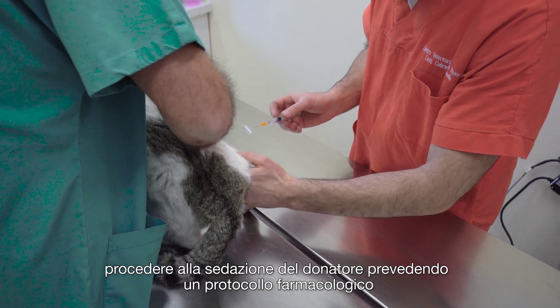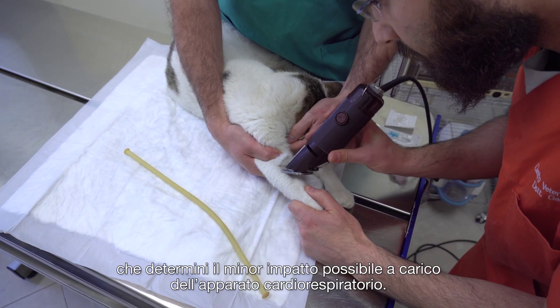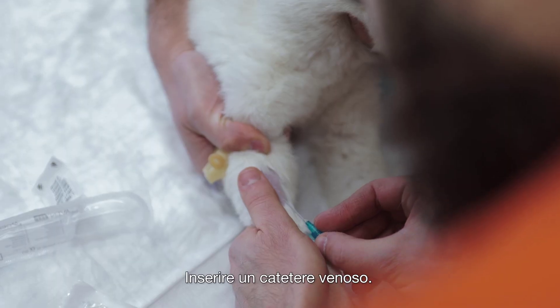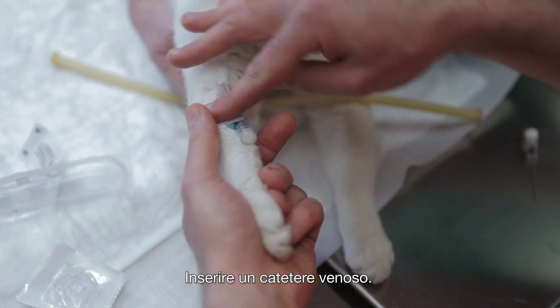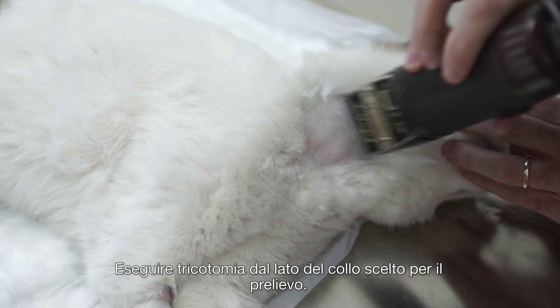Proceed with the donor sedation using an appropriate pharmacological protocol, giving the least depression for the cat's respiratory apparatus. Insert a venous catheter. Shave the area over the jugular vein of the chosen side for donation.